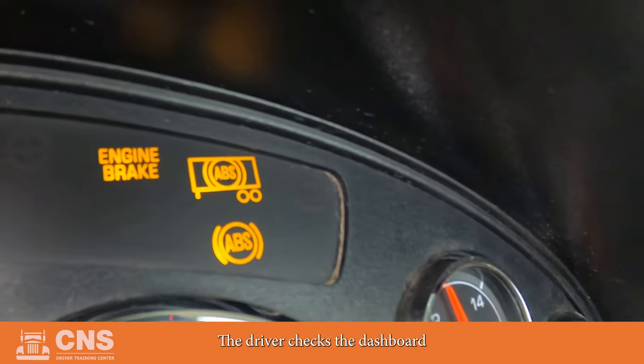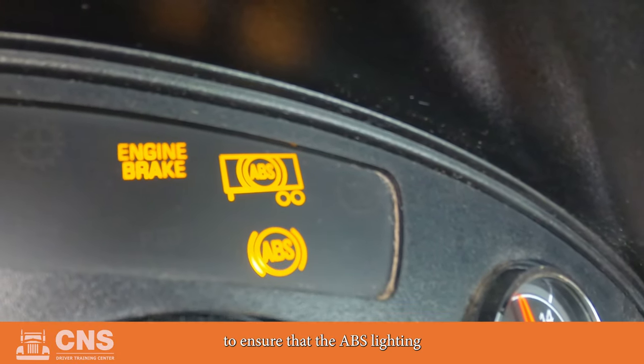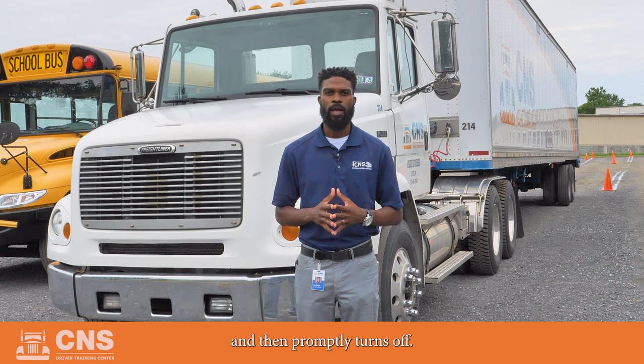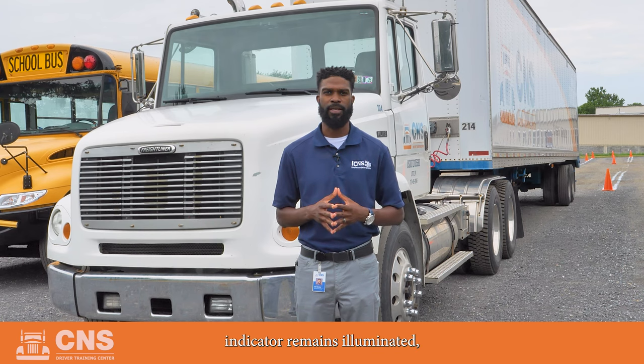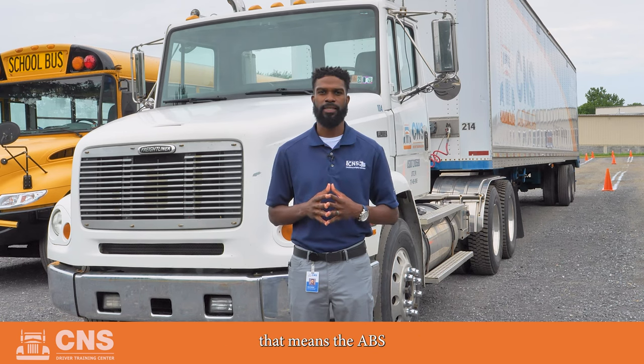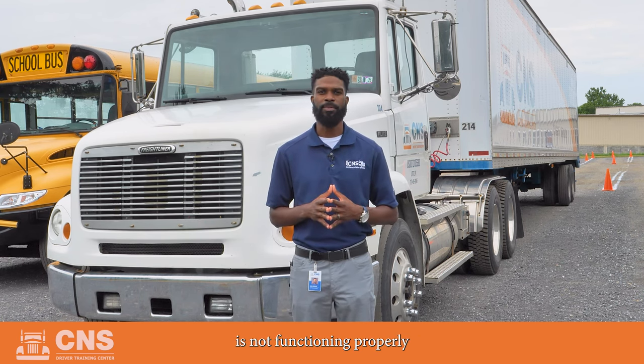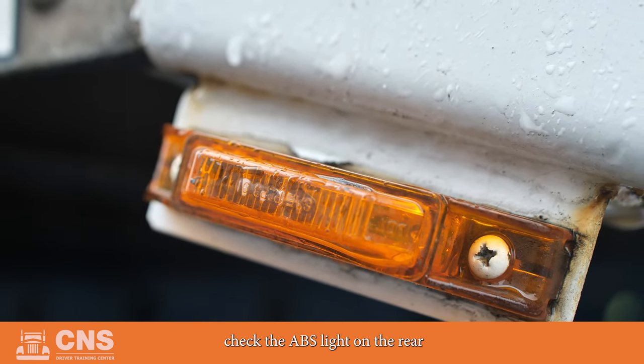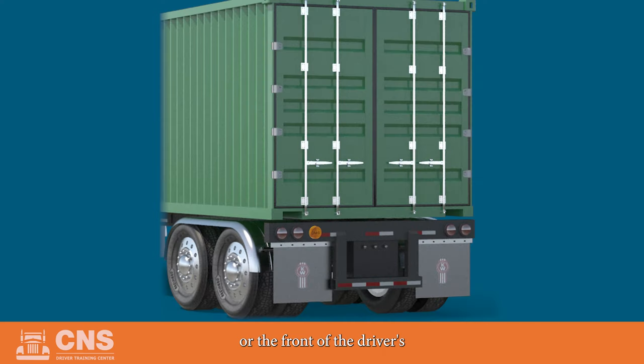When starting the engine, the driver checks the dashboard to ensure that the ABS lighting indicator illuminates and then promptly turns off. Note: if the ABS lighting indicator remains illuminated, that means the ABS is not functioning properly and needs to be taken in for service. For combination vehicles, check the ABS light on the rear or the front of the driver's side of the trailer.